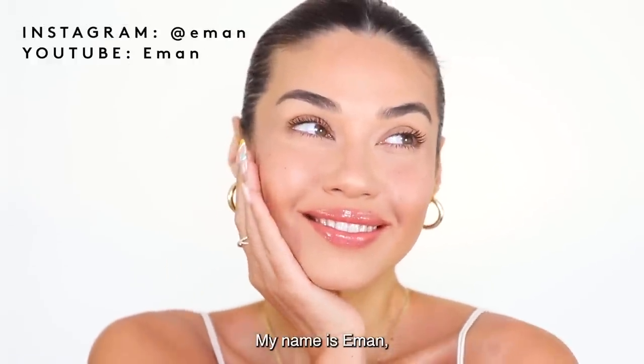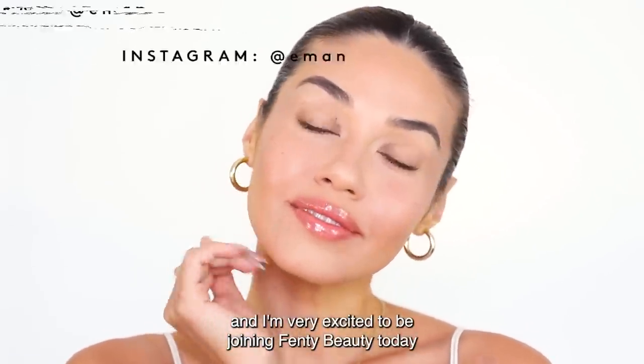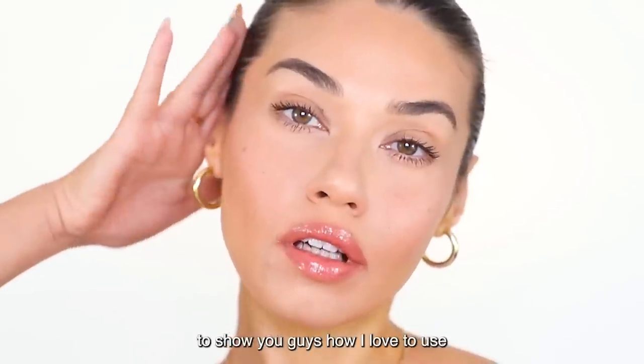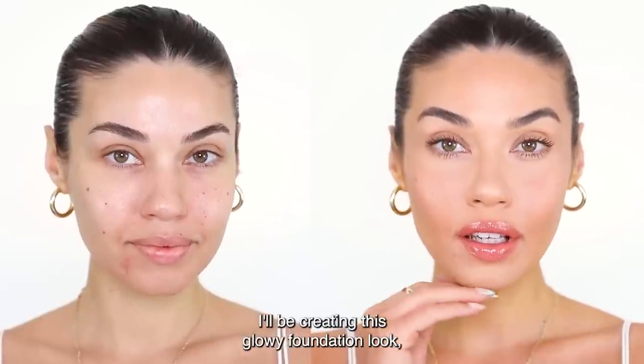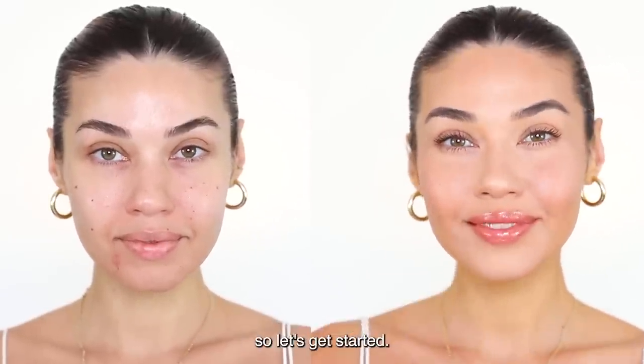Hi beauty babes! My name is Iman and I'm very excited to be joining Fenty Beauty today to show you guys how I love to use the ProFilter Soft Matte Foundation. I'll be creating this glowy foundation look, so let's get started.